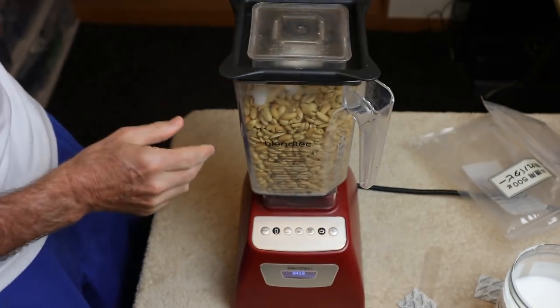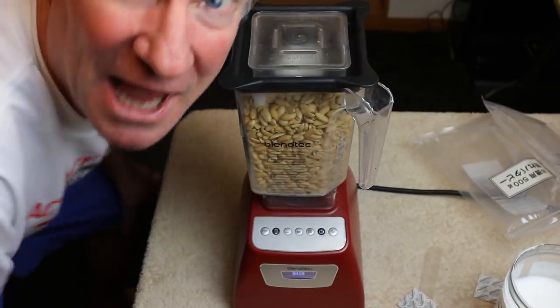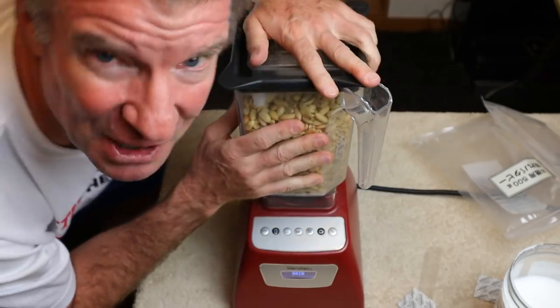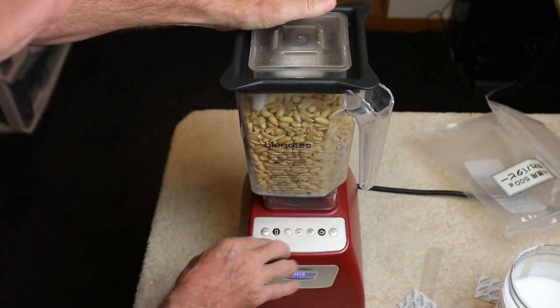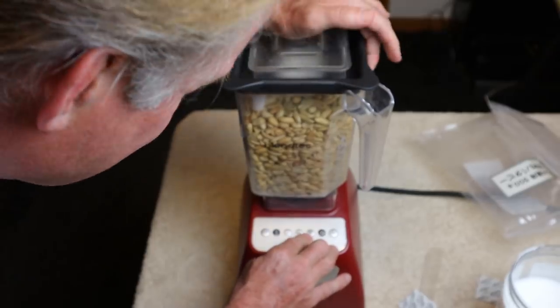This is a Blendtec blender by the way - I absolutely love this blender. I make smoothies about four times a week and they are delicious. I've had it over a year, this thing rocks. They're expensive but it's worth it. Alright, let's go - I'll do smoothie mode, got to go high power.